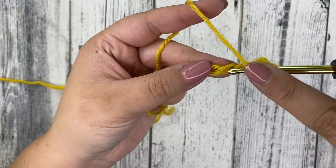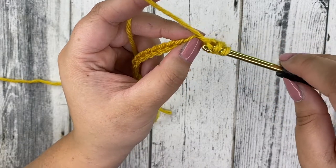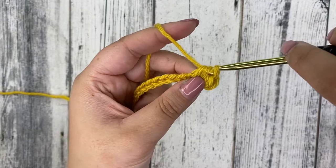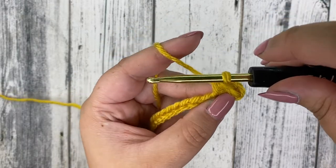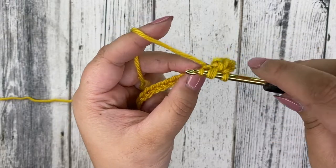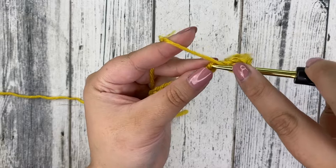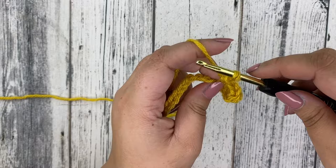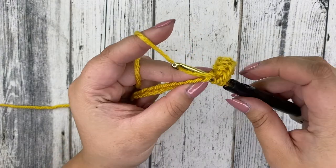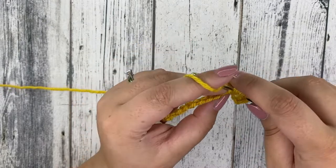Yarn over and work into the very next chain. Insert your hook, yarn over, pull through that chain. You have three loops on your hook — grab your yarn and pull through all three. That's your second half double crochet. Keep doing that all the way until the end: yarn over, insert, yarn over, pull through, then yarn over and pull through all three. Just keep placing that half double crochet stitch in every chain that we just made. You'll end up with 15 half double crochets.